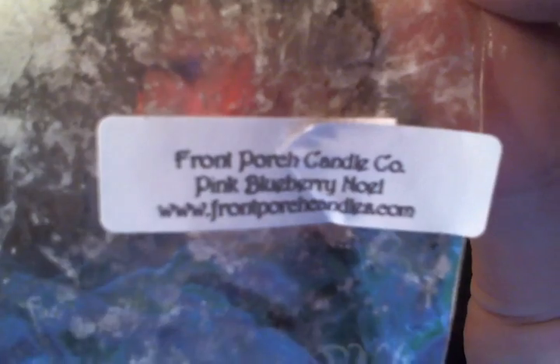Then another one from Front Porch that I melted was Pink Blueberry Noel. This is Pink Sugar, Blueberry, and Vanilla Noel. The Pink Sugar scent is just so overpowering that you can barely smell the blueberry. But it was nice — it was okay. Nothing from Front Porch really blows me away, I don't know why.